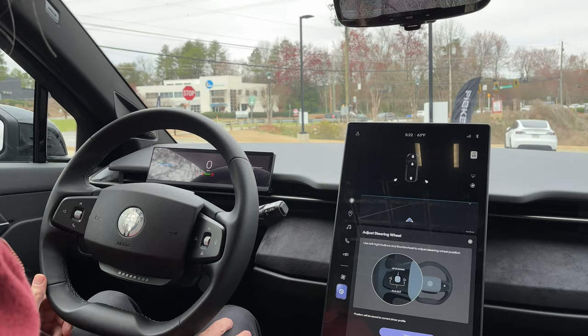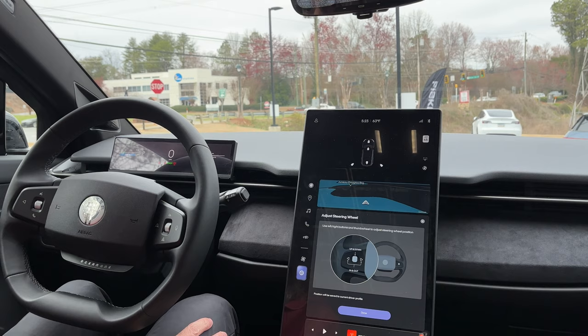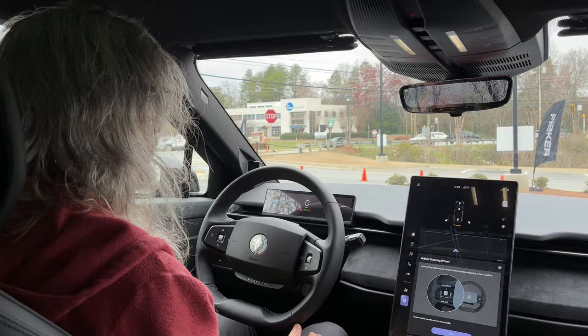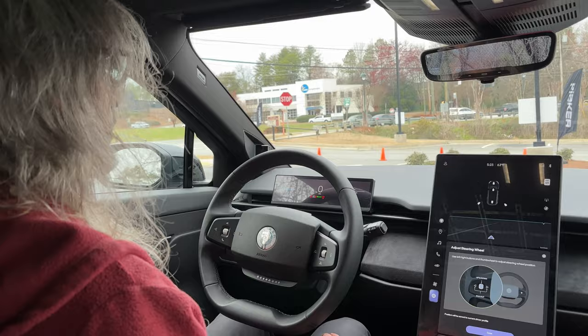Once you have that how you like, you also have the seats. I love the amount of space — it does go down pretty far, which makes the dash kind of high, so come up a little bit. There's also back tilt.